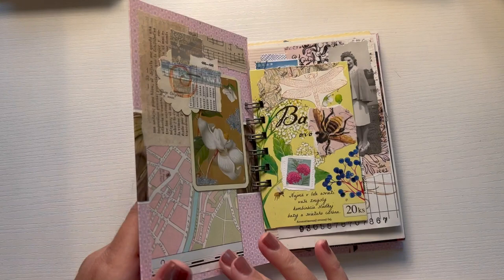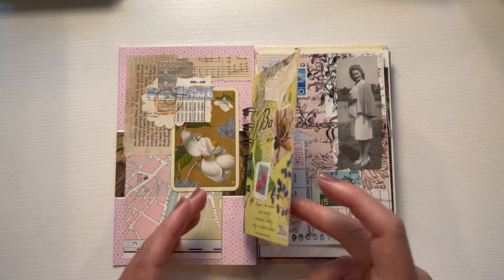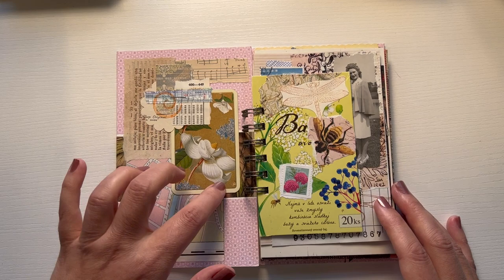Let me show you what it looks like inside. This was from a box of tea, just the packaging for a box of tea. I collaged on the back side with a few things added to the front. Sometimes I keep things just as they are or add just a few small things, and other times I'll create a full collage like this on the left.